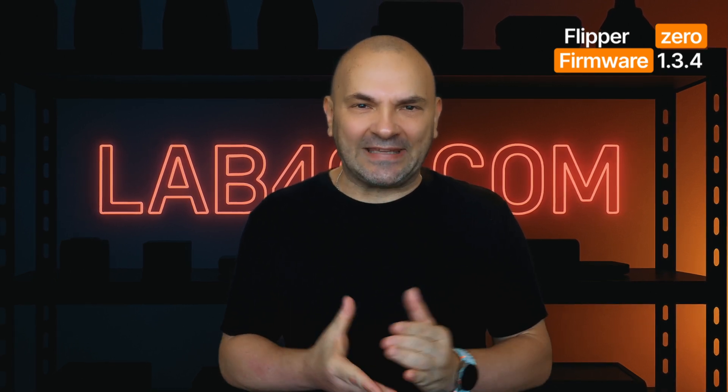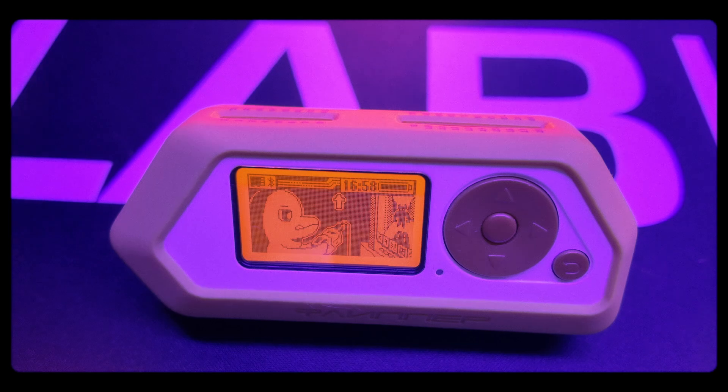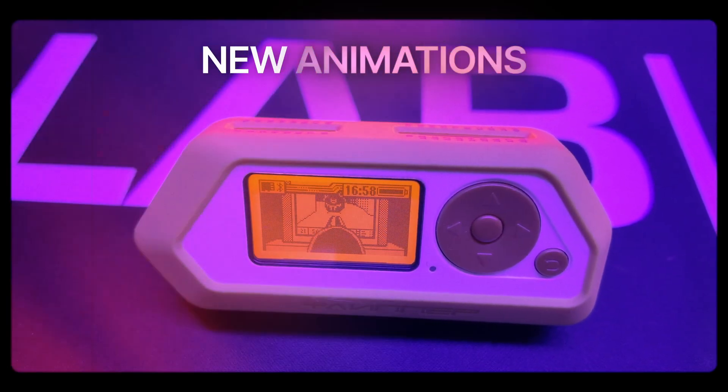This release is packed with significant changes, so we'll be breaking down the exciting new features, the crucial improvements, and the important bug fixes. Let's get started. First up, the Dolphin gets some new animations, including a parkour move and a Doom-inspired tribute.